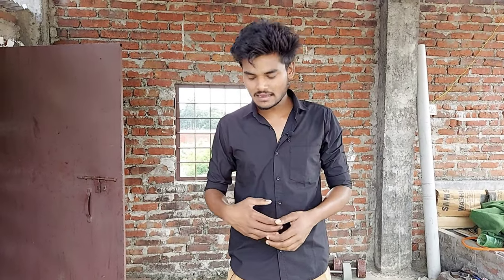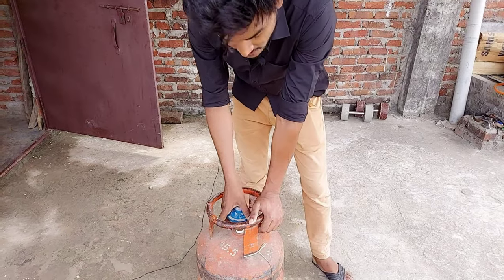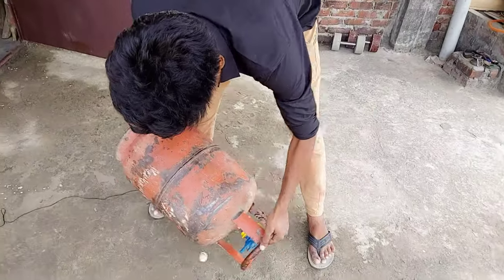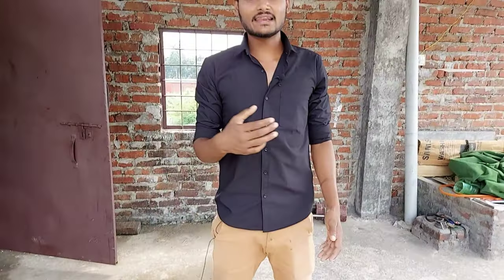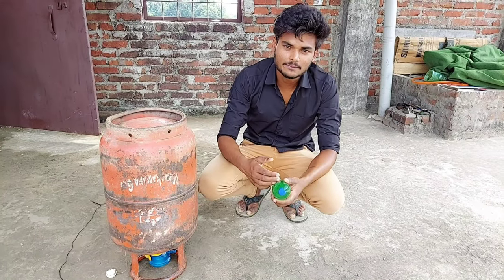We can handle the gas and get to the gas cylinder. We have to measure the gas cylinder. It must be smooth and ready to run. We can use the liquid LPG liquid in the bottle. You can use the liquid LPG.